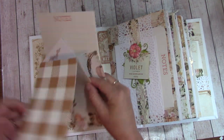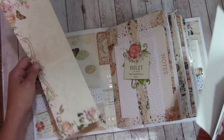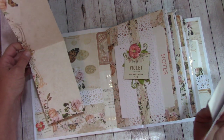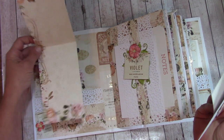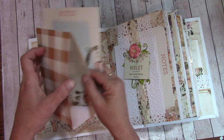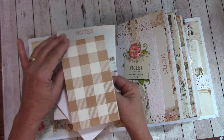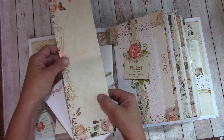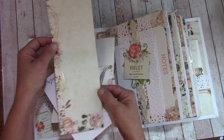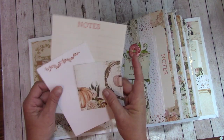I only have about five minutes left on this video after making it, so there's only one part to it. But as you can see, what you can do after — or during — you can grab from your stash, your reserves, or scrap pile and make some of these little folders where it's writable on the inside.